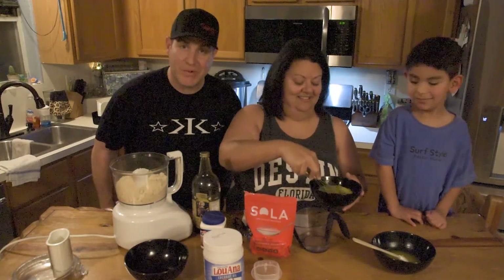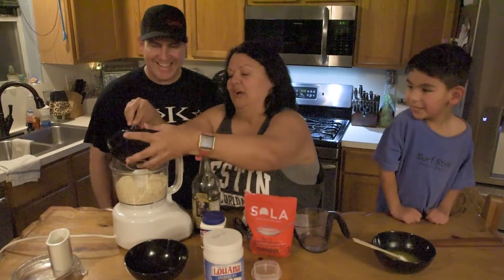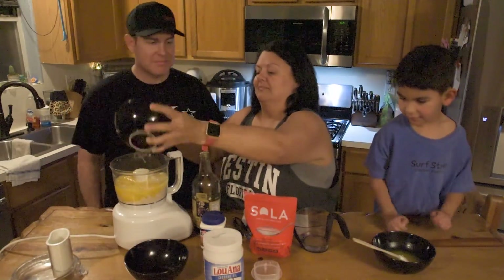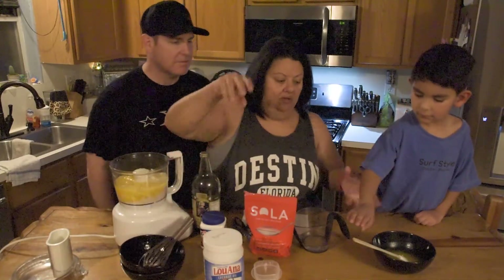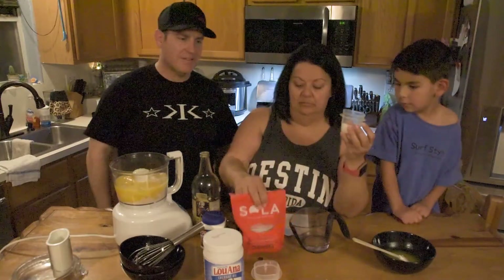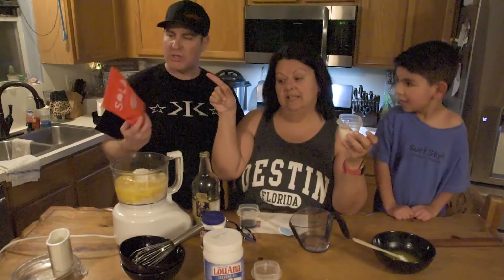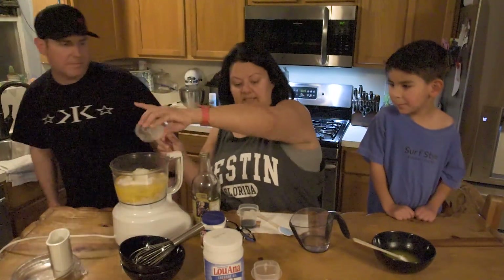She's not yolking around! I'm not yolking! And those go right in. We have two tablespoons of keto-approved sweetener — the Sola. That's what I prefer. We're just going to dump that in.